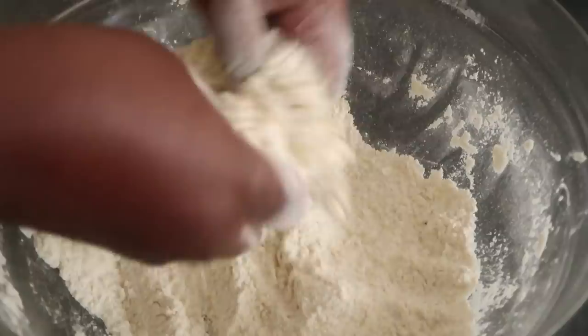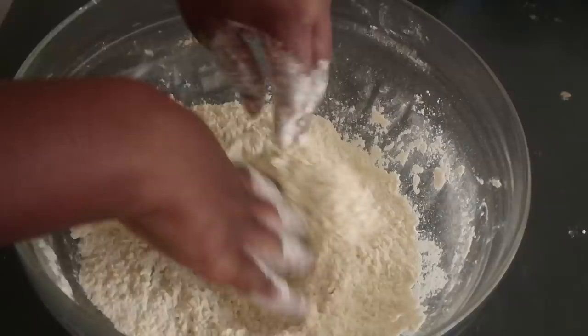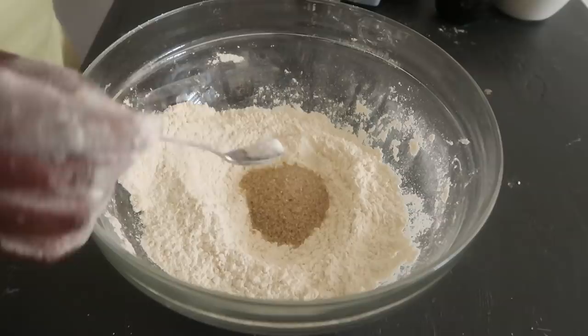Continue rubbing the flour and the margarine together until it's well mixed. It should look kind of like little breadcrumbs with some spots in them — like the flour has some lumps. Then create a well, and in the well add some sugar, some salt, and then zest some lemons.